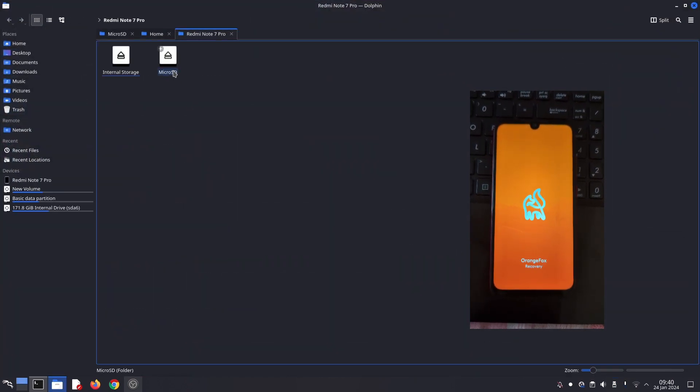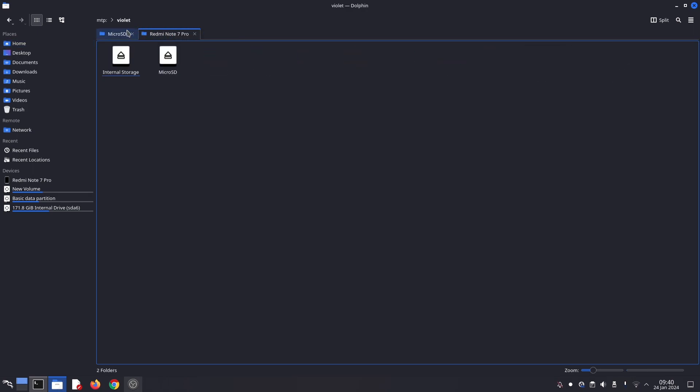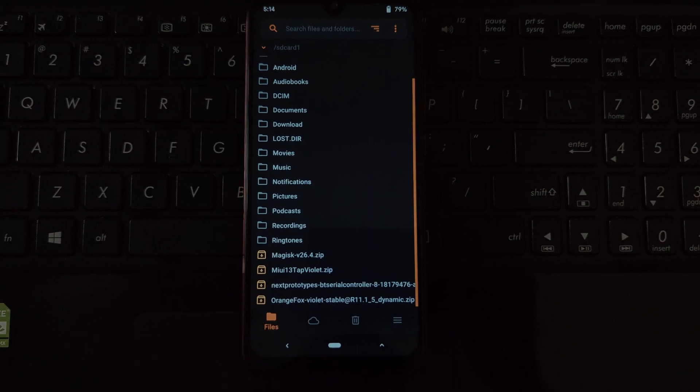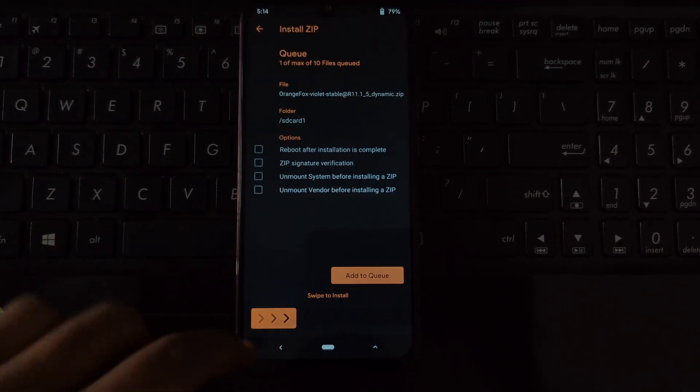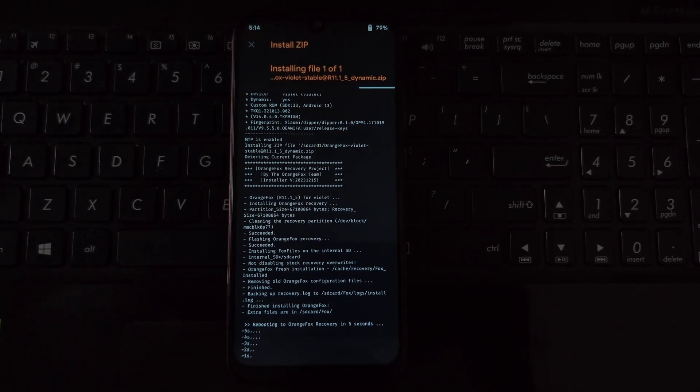Now copy both the ROM and Orange Fox zip file into your phone's internal storage or an external memory card. You can also use external devices like a pen drive using an OTG cable. Now move on to the phone — after booting into recovery, you need to flash the Orange Fox recovery zip file first before installing the ROM zip file.